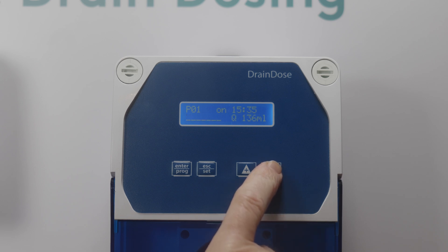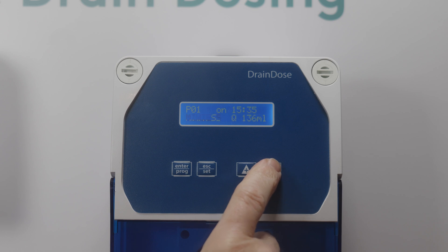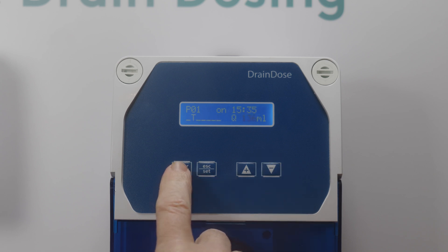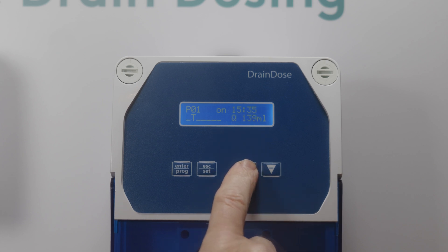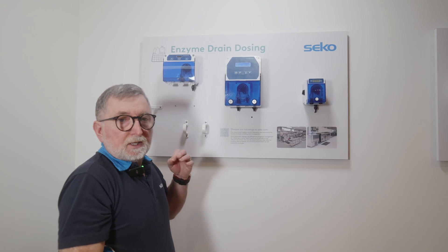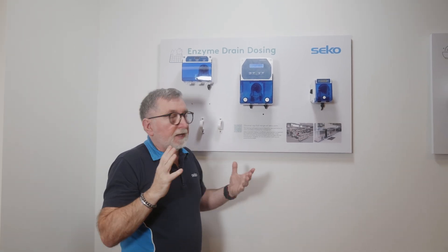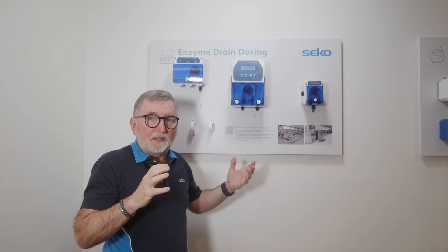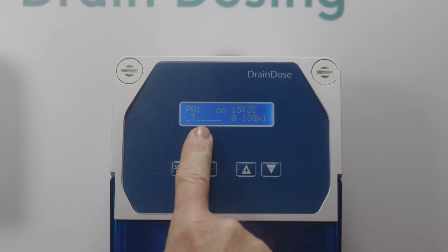Going through the menu you can select seven days a week, Monday to Saturday, Saturday and Sunday, Monday to Friday, or individual days of the week. Press Enter again to select the quantity to dose, adjusted with the up or down arrows. The next question is the duration of the dose — this allows you to spread the dosing over a set period. You must have enough time set to allow the dosage of the chemical you've selected.